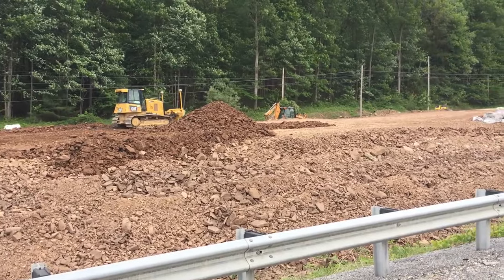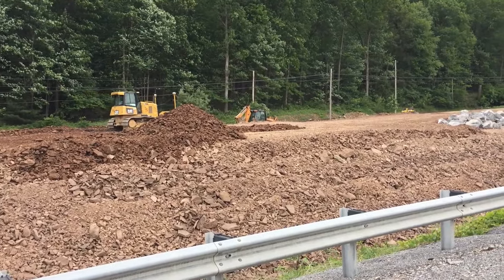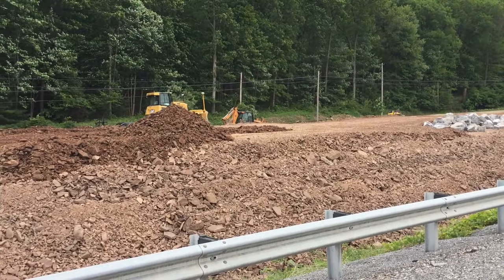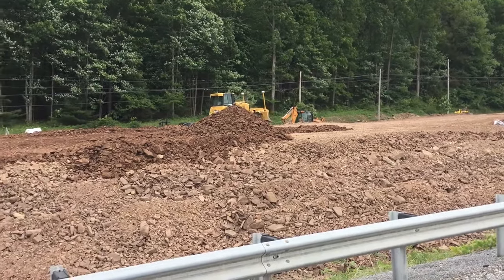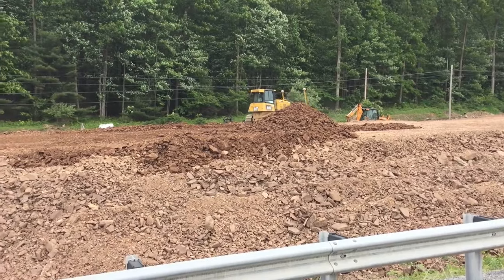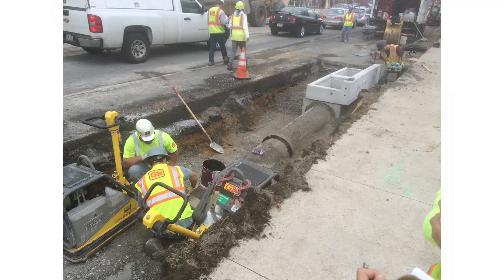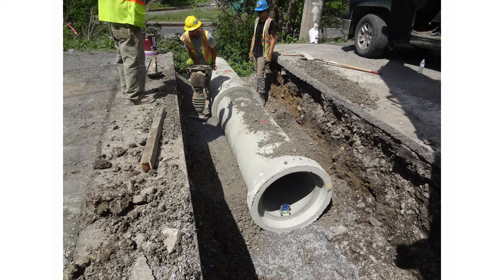Prior to excavating the pipe trench, it may be necessary to construct an embankment. The embankment should be 4 feet above the top of the pipe or to the subgrade elevation of the pipe, whichever elevation is lower. If the pipe is greater than 72 inches in diameter, an embankment is not required. There should be a minimum of 12 inches of cover from the top of the pipe barrel to the bottom of the overlaying pavement's base course.